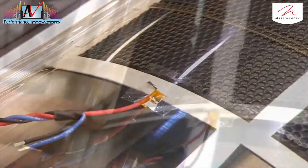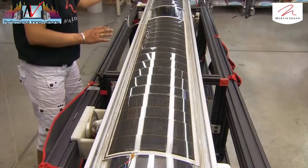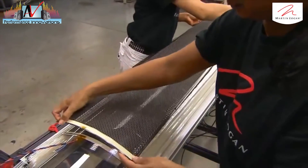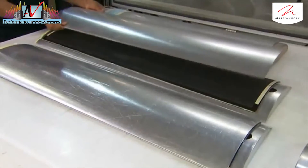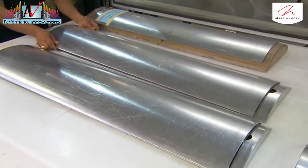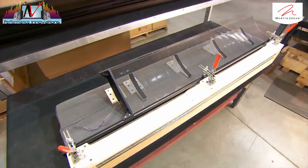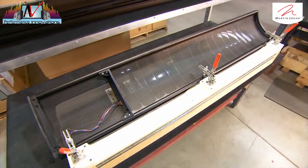More double-sided tape is applied to the other side of the diaphragm and the backing peeled off. They place the second speaker panel on the diaphragm and align its fine mesh with that of the panel below. The speaker sandwich is placed in a metal capsule to vacuum press it together. The speaker is then framed with an aluminium border and a strut is added for reinforcement.